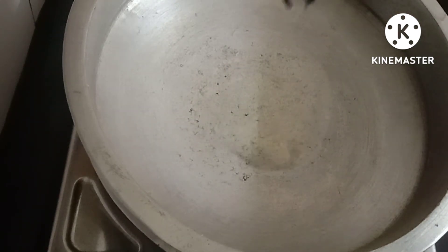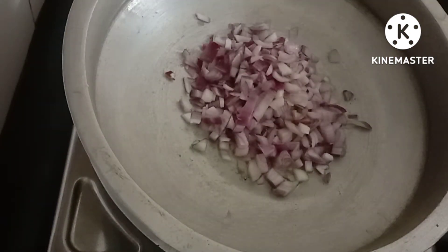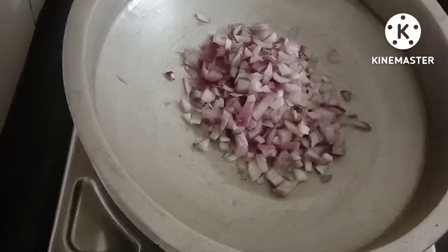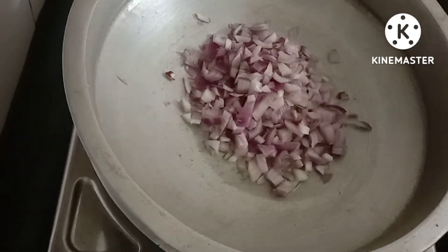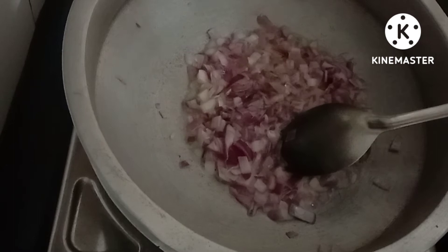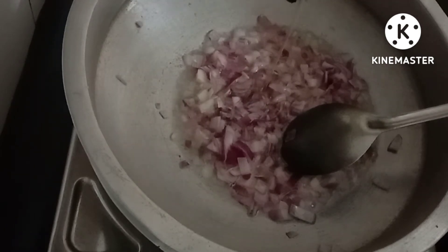I am using the vegetable oil. I am using the brown shade. I am using a transparent leaf. We will use this as an amazing 3-piece.